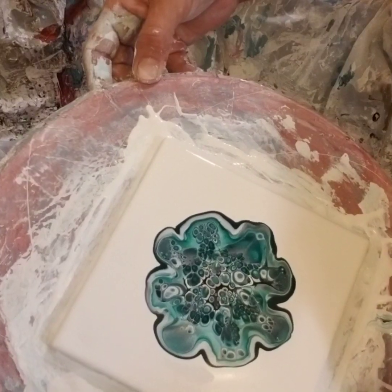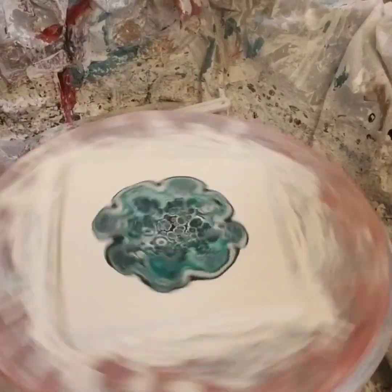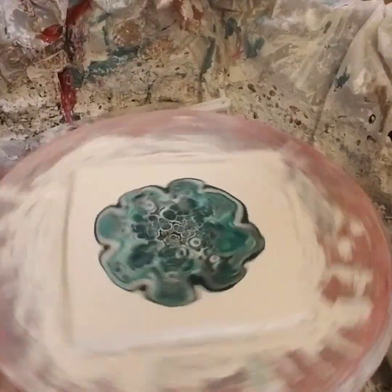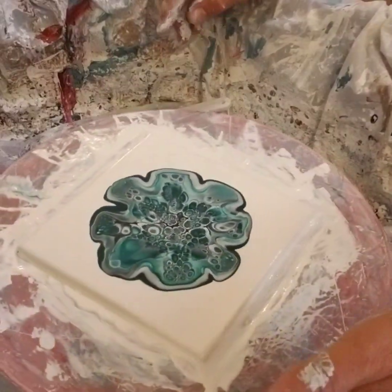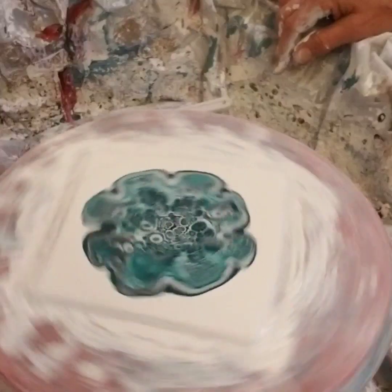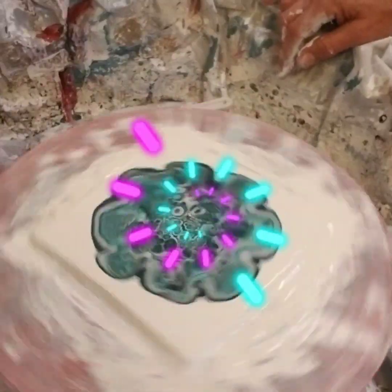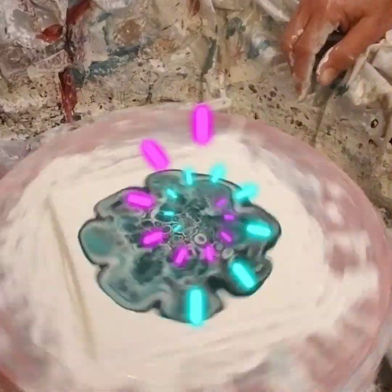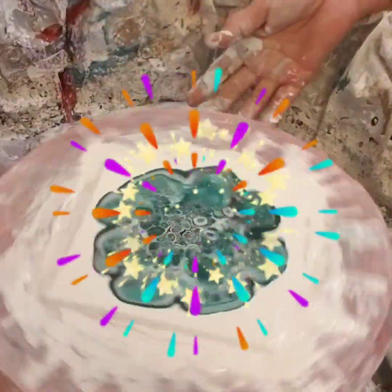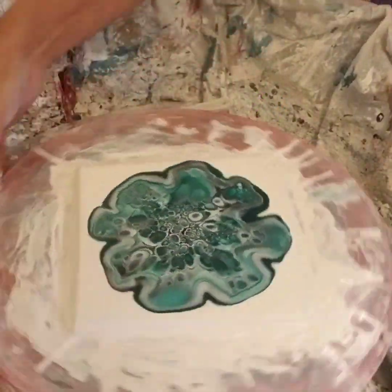We're going to spin slow and steady — slow one way and then slow the other. It looks so fast on camera but I'm not spinning very fast. Beautiful already, and then it's going to grow. I see two little cells in the middle there — they've joined. Actually it's three; look at how gorgeous that is.